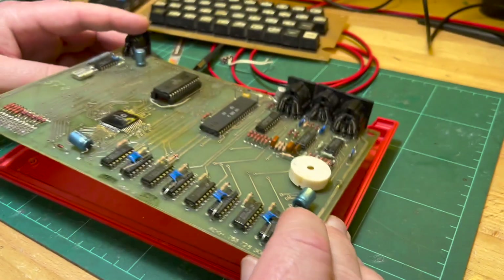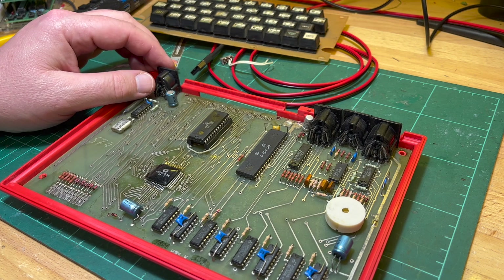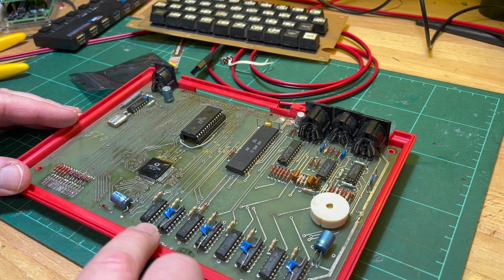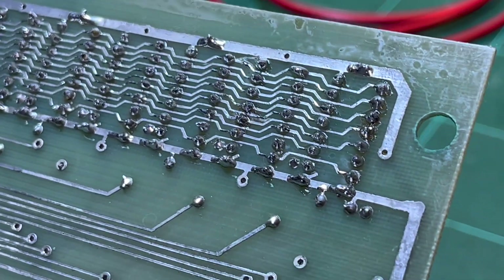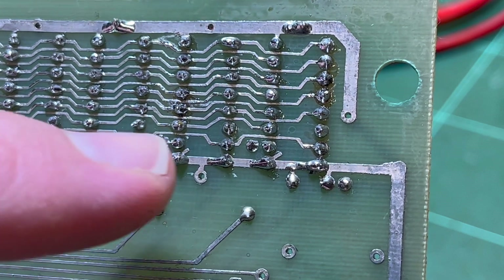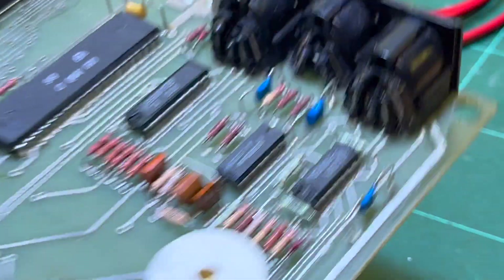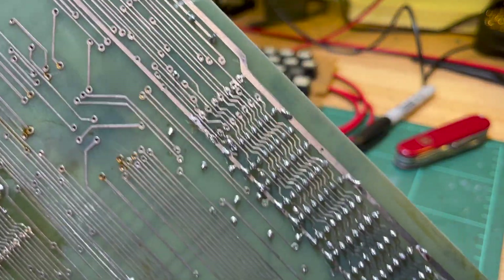I had a thought to maybe put these bypass caps underneath as a small improvement. Only every second one's got one. Anyway, let's start desoldering and checking. This is going to be a real pain because there's no conformal coating, so it's very easy to bridge across these tracks.